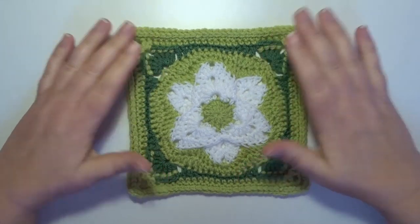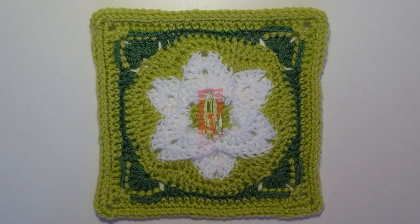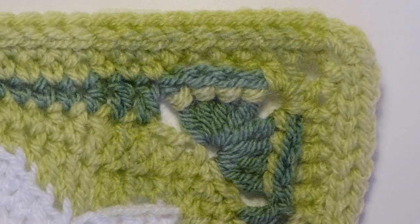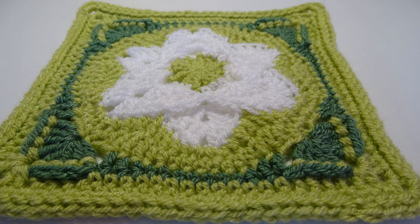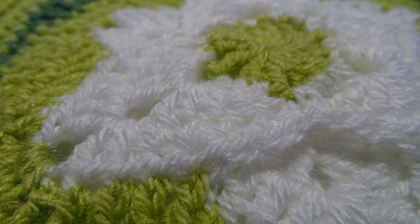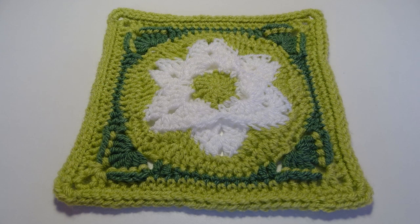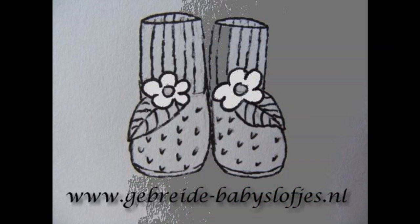Now you have to make 16 of these squares in total. For now, thank you for watching and see you next time, bye!